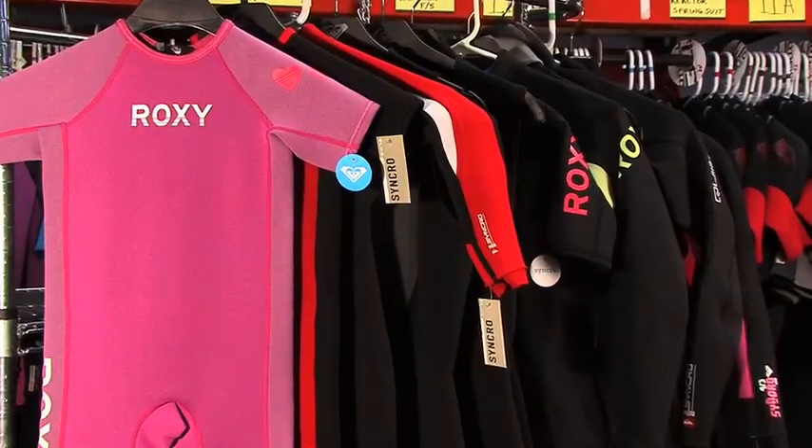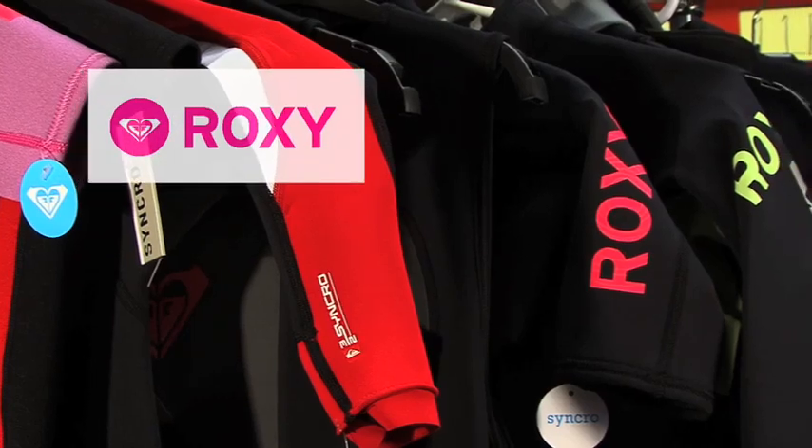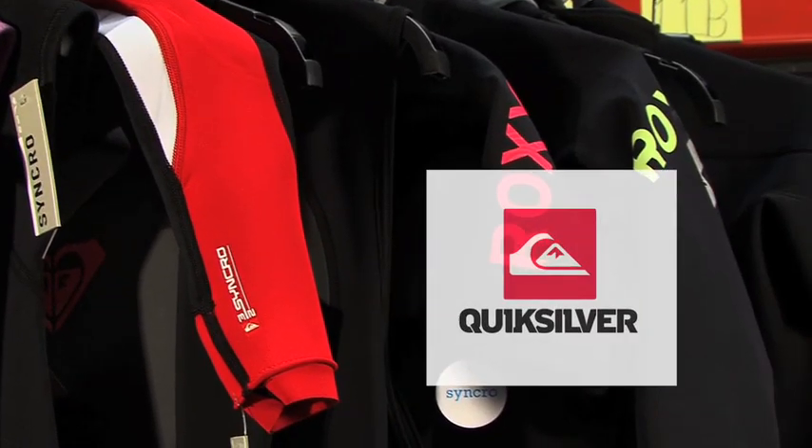Hi, this is Dave from Wetsuit Warehouse. Today we'll be taking a look at one of our best-selling product lines, the Quicksilver and Roxy Syncro wetsuit models. The Syncro model line consists of tops, spring suits, full suits, and boots.